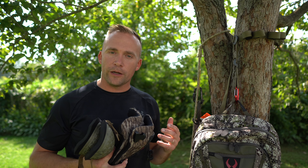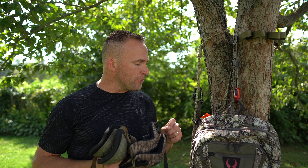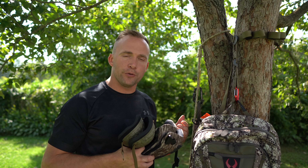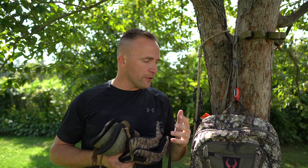Welcome back. I am primarily a leaner when I'm saddle hunting. If I was to give you a percentage of how often I lean versus sit, I'd say probably somewhere around 80 to 85 percent of the time I am leaning, depending on how long the hunt is. I contribute that largely to the fact that when I started saddle hunting I didn't have any knee pads and I didn't have a pad to put around the tree.